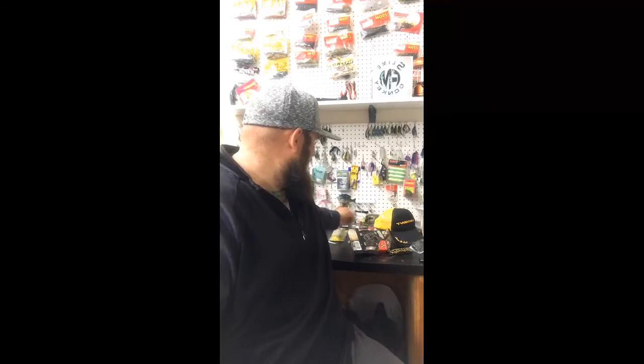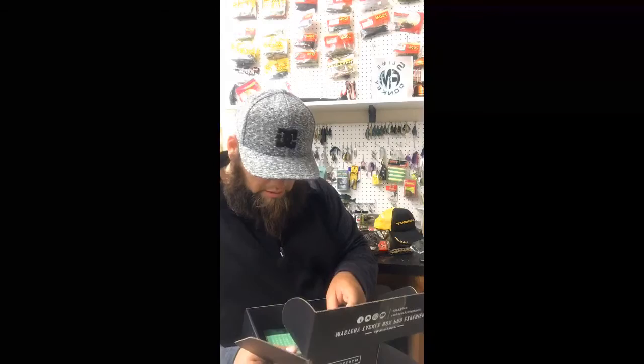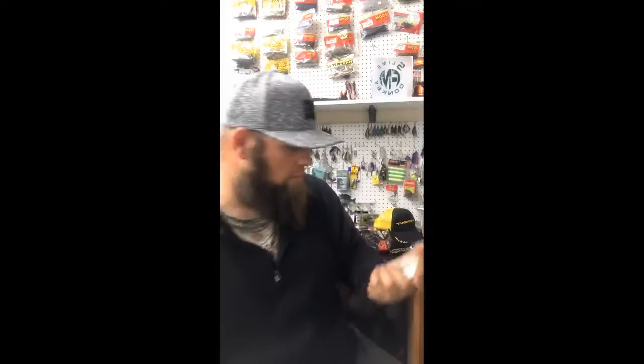Here's the Baker Lure crankbait — I really like this color. It dives seven to ten feet. That's a good color — that sand belly, the orange around the belly, the brown on the back. That might actually be a good color for Harris.